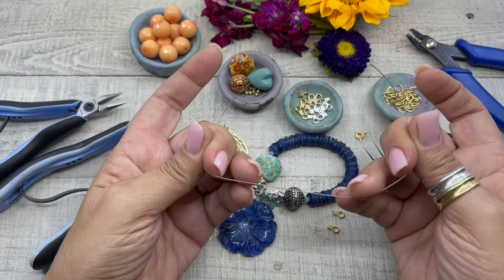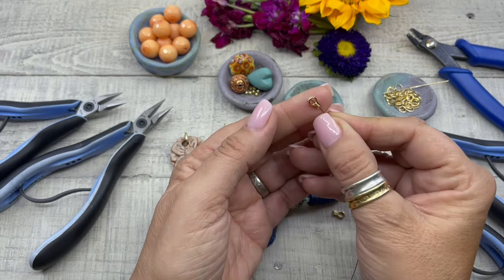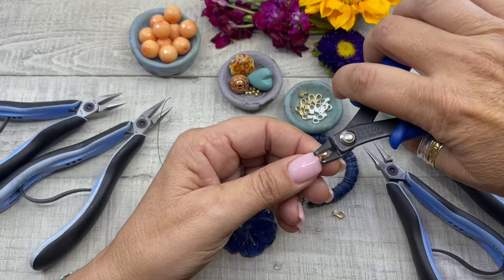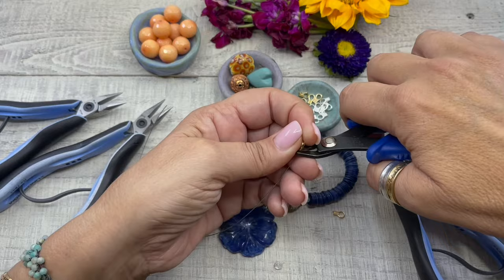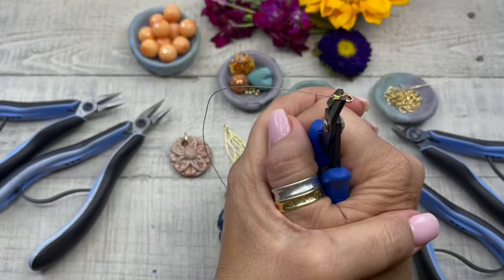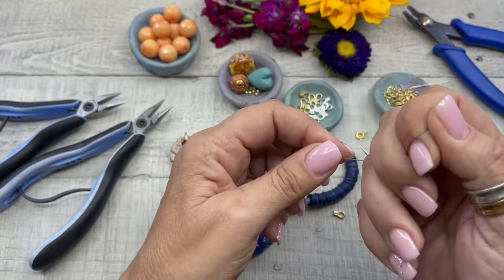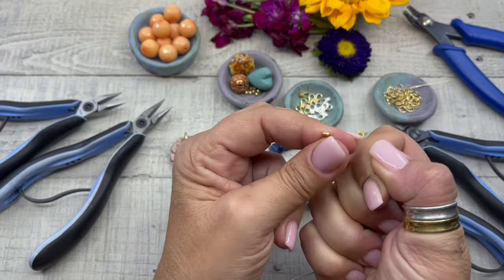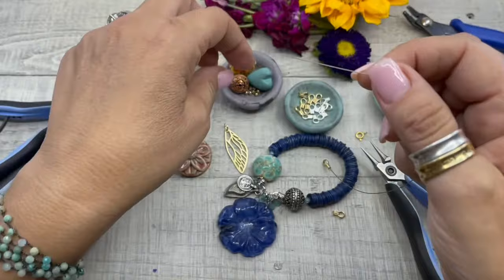I cut nine inches of 0.46 millimeter, 49-strand beading wire. I'm going to pass the easy crimp through the wire and then grab the crimping tool. Make sure it's turned sideways — pull that wire down so you can see it's in there, then press really hard, come up, and press really hard again. As you can see, once you crimp that down it is on there super tight.